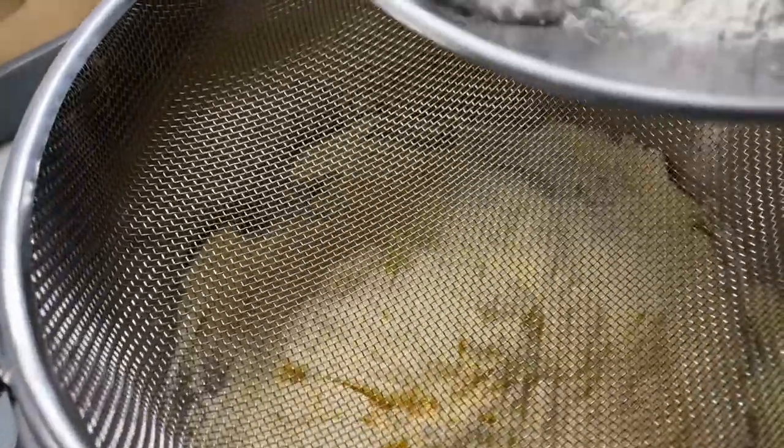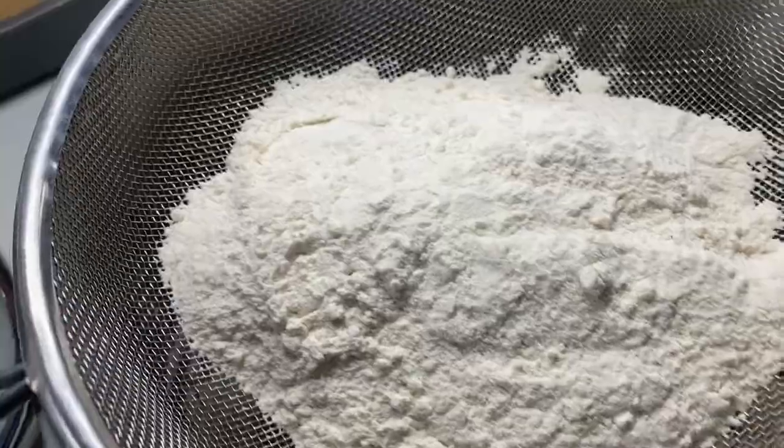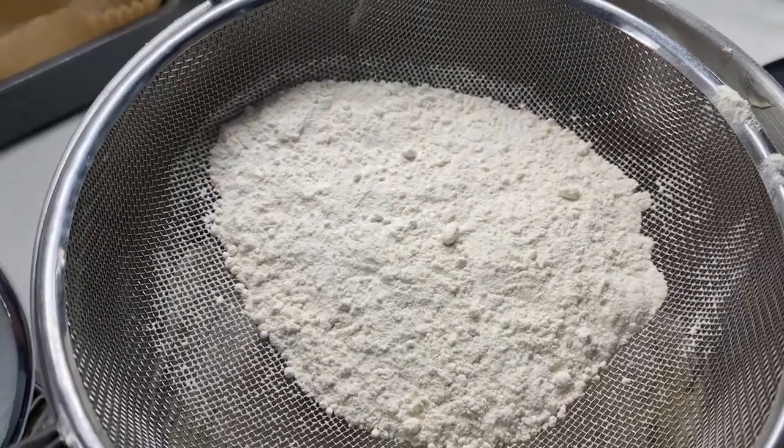Into that bowl, 8 ounces of self-raising flour. It's always best to sift it so you get no lumps, and then mix again.